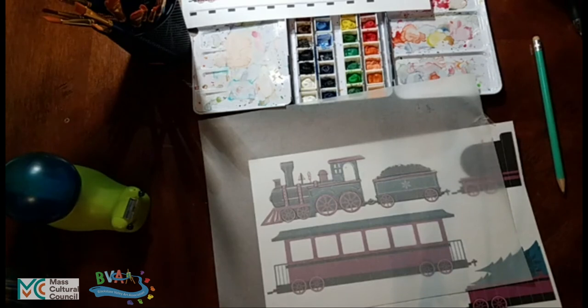I got my initial train image at pixabay.com. Pixabay.com is a site which has lots of free images you can use.